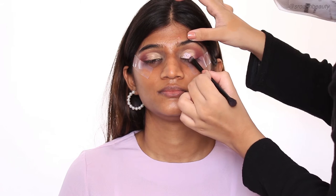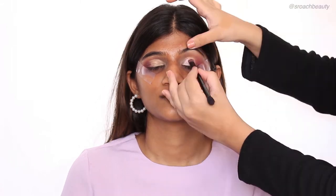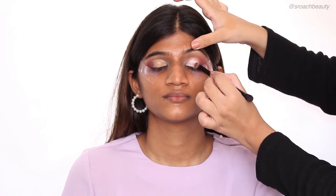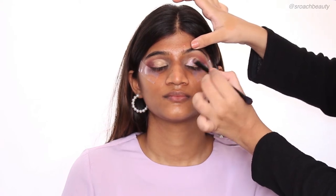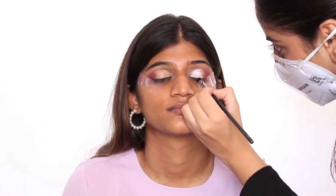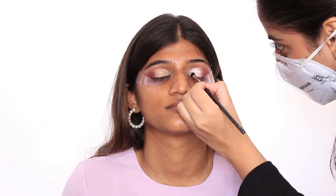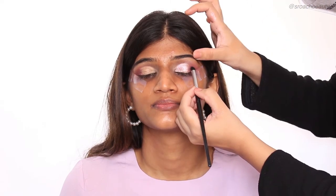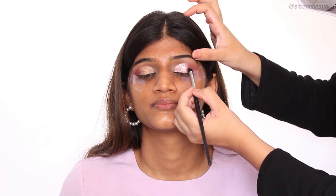And now I'm taking the shade called Daydream — this is a very beautiful lilac shade — and I'm applying it all over her cut crease. I'm taking an even smaller flat brush to get into all the nooks and corners of the cut crease. And now I'm taking a small blending brush and blending all of the edges out.